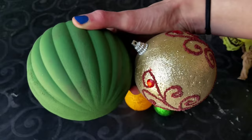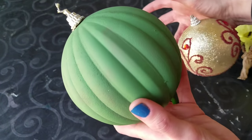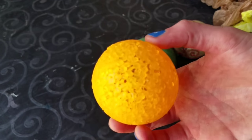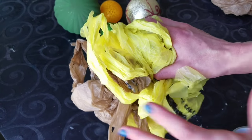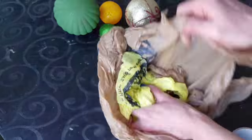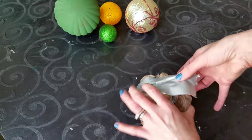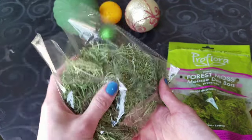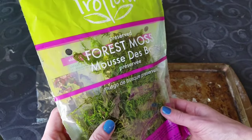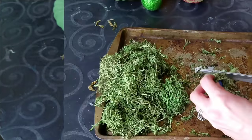For my next DIY I'm using some ornaments I won't be using again — the green one I was going to use for a Christmas DIY but never finished. I'm also using some of my children's balls they won't be playing with, and plastic grocery bags scrunched up and made into balls, held together with duct tape. I'm also using moss from the Dollar Tree, moss from Walmart, and brown moss from the Dollar Tree — three different types of moss.